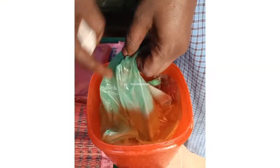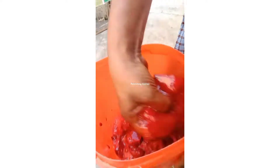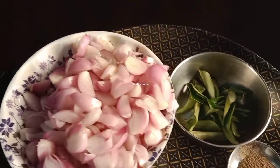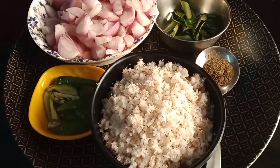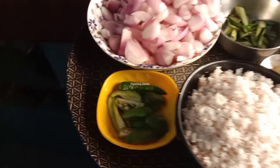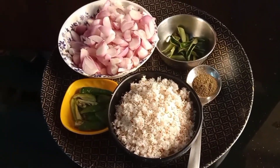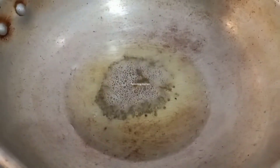Let's go to the video. You want to cut it. I'm going to put it in a bowl or a spoon. Let's take a spoon. I'm going to put it in a bowl.